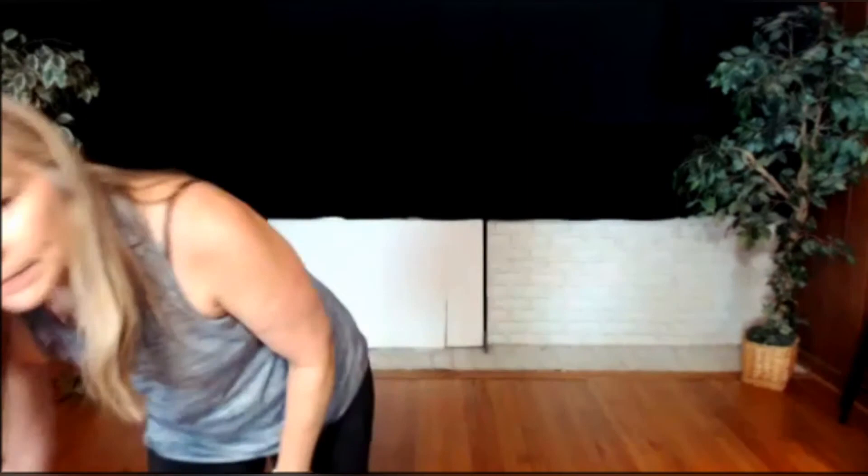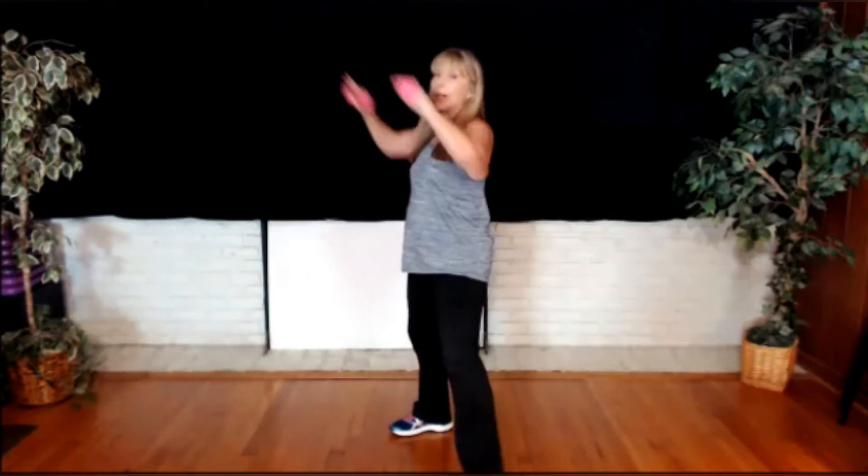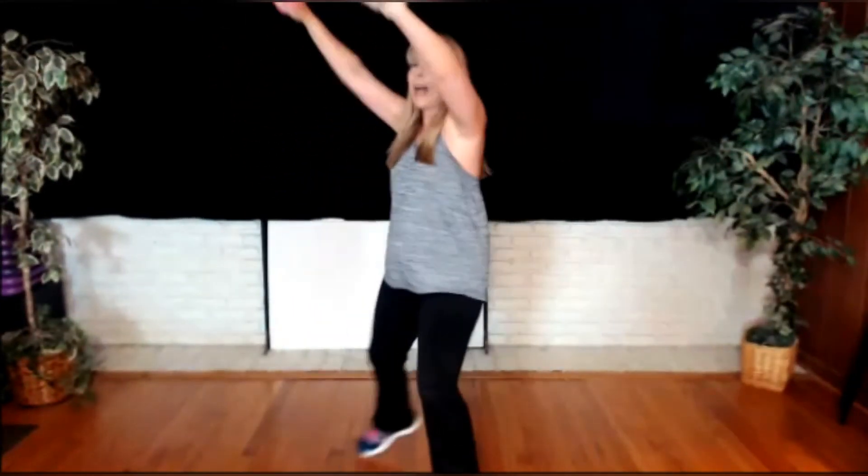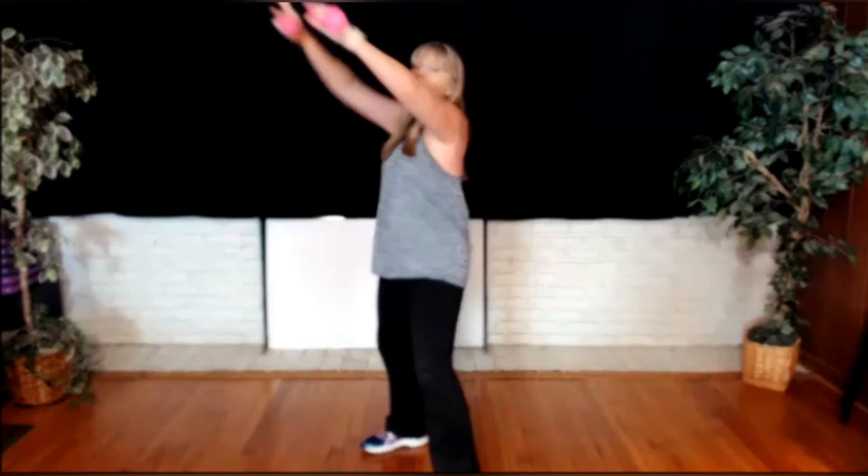Grab your drink. Grab your weights. This is where you might want to bring a chair over and go near one — not for the first exercise, but for the next one. We'll do a little chest — this is going to work your chest and your back. So palms are down, we're at the chest, and we're going to go up here. Essentially like a chest press. But when you think of pulling back, pull back — push up.